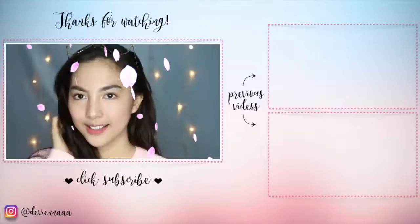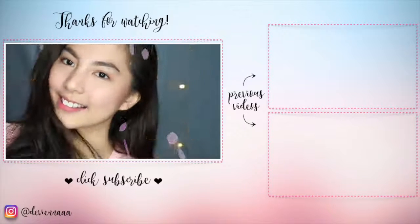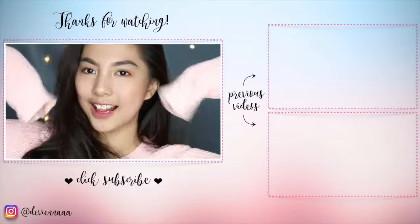So that's all for today's video, I hope you like it. Jangan lupa buat like video ini, dan subscribe ke channel aku kalau belum. Embrace your own beauty, and keep inspiring. See you!